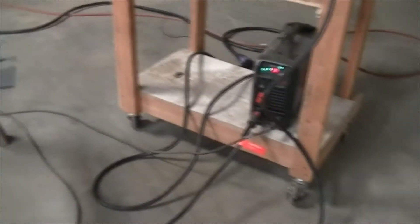So now I've got the plasma cutter all set up, so we'll get to that.